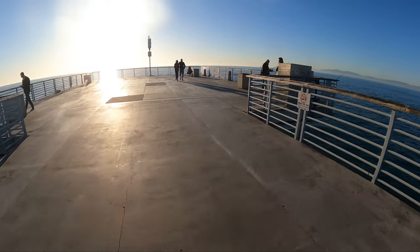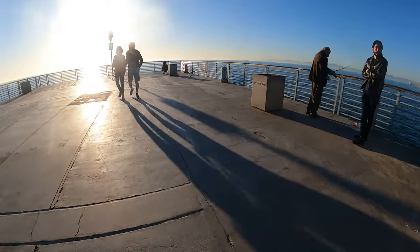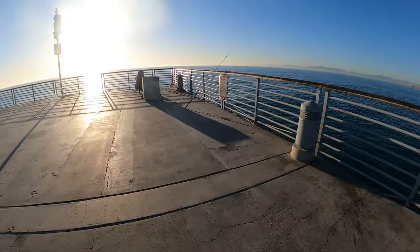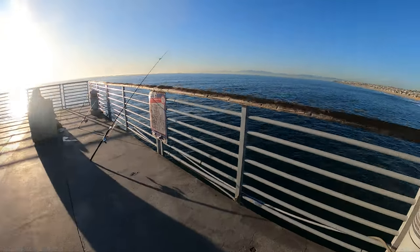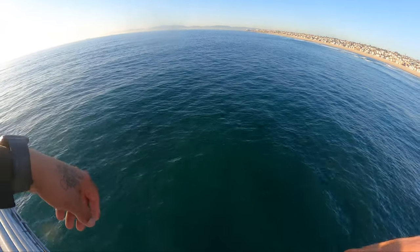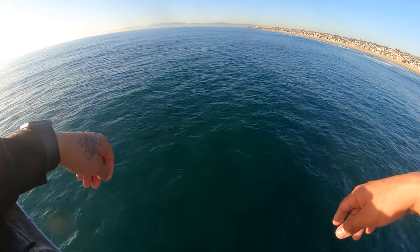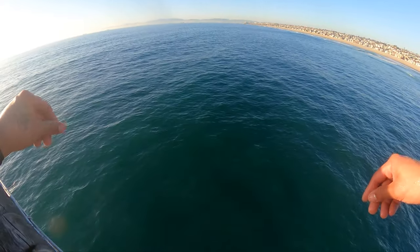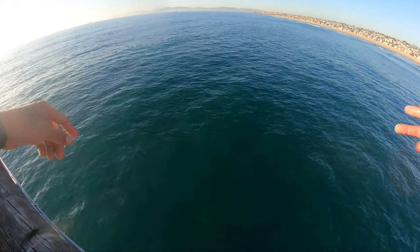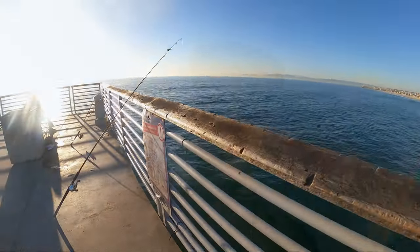If you guys are wanting to use your sabiki rig, try using a couple — grab a couple packs before you go because it does get tangled a lot and you've got to retie, since these little bait fish shake a lot and tend to get knots in the sabiki. Try to bring two or three sabiki rigs, and bring a bucket so you can put the fish in and start casting them out as live bait. That's the best way to get a bigger fish — just some tips.